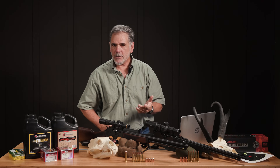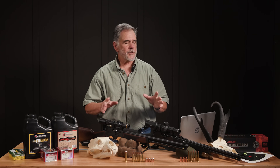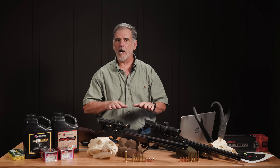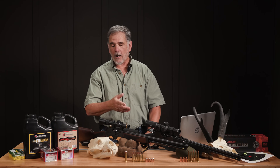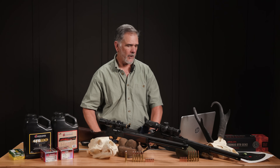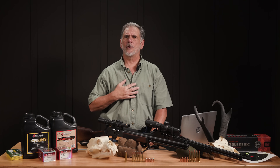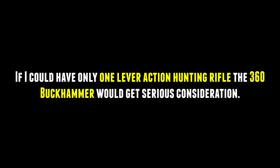Will the 360 succeed? There have been so many lever action cartridges that have come and gone in my time as a shooter — the 307 Waters, the 375 Winchester — some of these things are barely alive anymore. I think the 360 has a good chance of success and I hope it does; it's a very worthwhile cartridge. If I could have only one lever gun — terrible thought — I would give careful consideration to a 360 Buckhammer. To me, it looks like pretty much a do-everything.